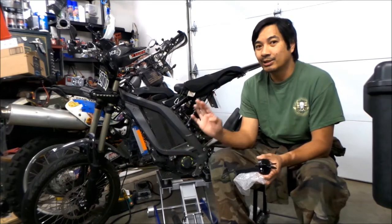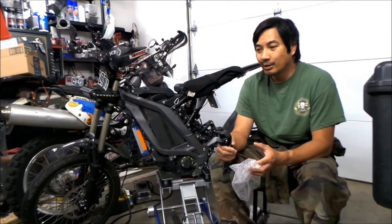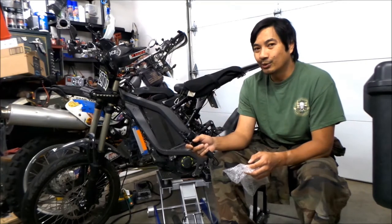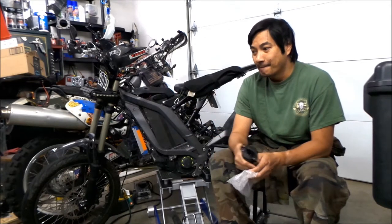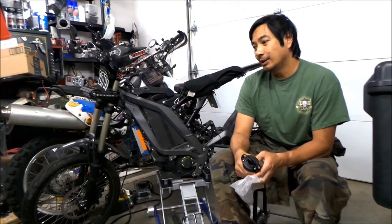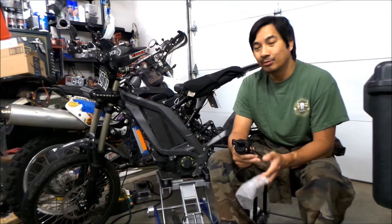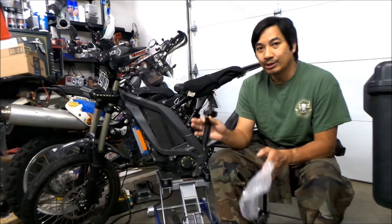It kind of eliminates all the mechanical parts, so that's less stuff to fail. I have heard that these are actually not as good as the older throttle setup because the throttle is too sensitive — kind of like an on-off switch. I will find that out when I do a test ride, but I wanted to make an install video, try it out, and then decide which one I like.